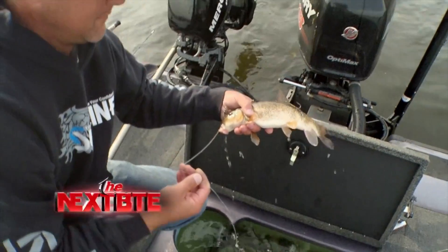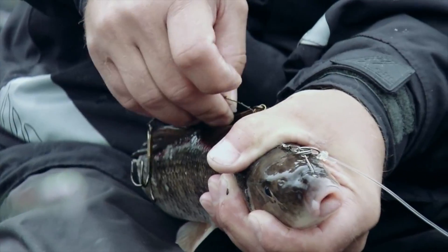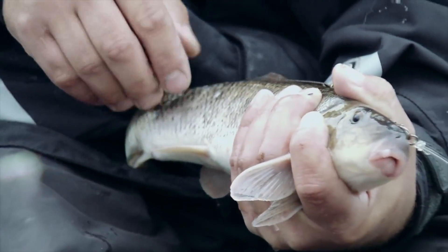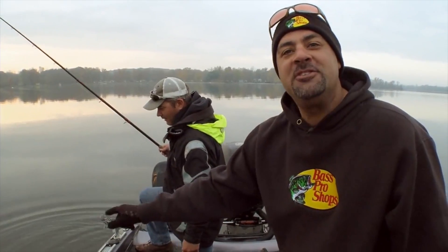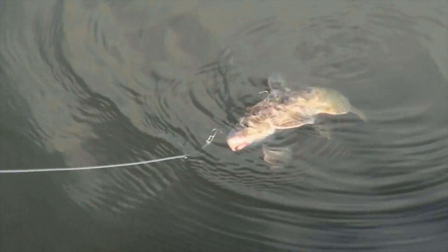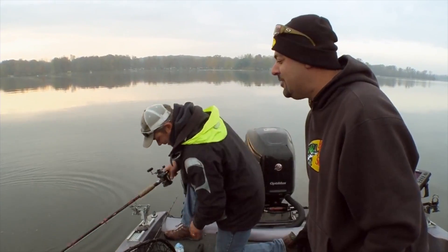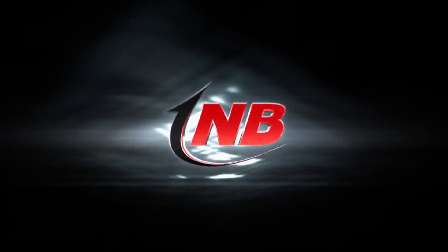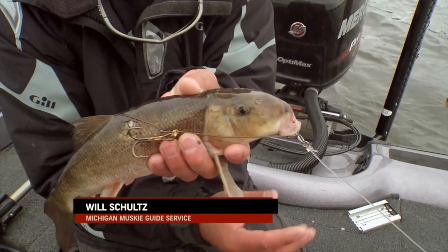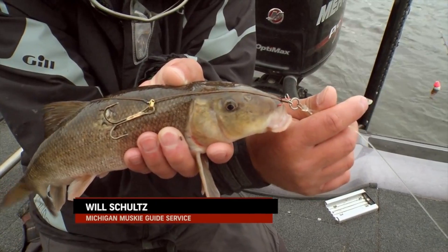Sucker rigs are a go-to setup for fall musky fishing. Making sure that you're rigging them as safely as possible for when a musky bites, to avoid the fish swallowing any hooks, is a major part of catch and release. This rig has a single hook in the nose that goes in the top of the nose, not through the mouth. That allows them to breathe perfectly.